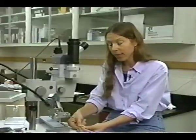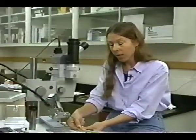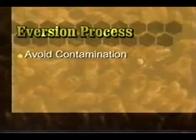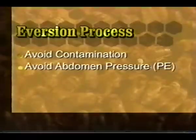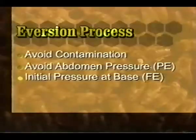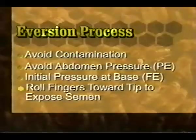During this procedure, take care to avoid contamination because the drones often defecate. This will cause skin and eye irritation and also contaminate your instrument and your fingers. During eversion of the drone, remember to position the drone to avoid contamination. Avoid pressure on the abdomen during the partial eversion. For full eversion, apply initial pressure at the base of the abdomen, and roll your fingers along the sides of the abdomen toward the tip to expose the semen.